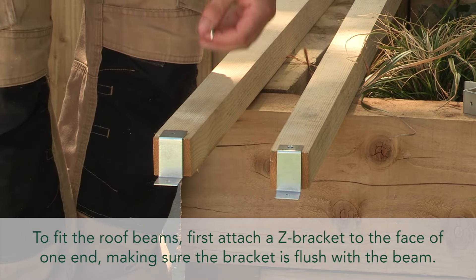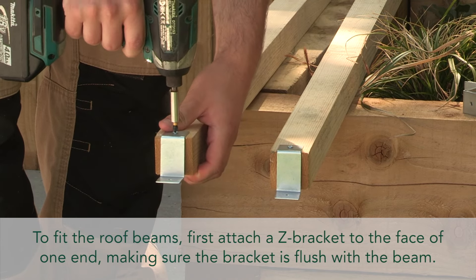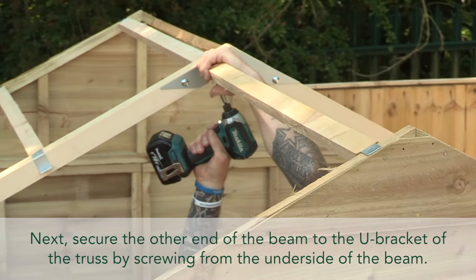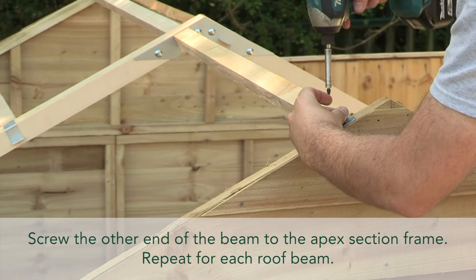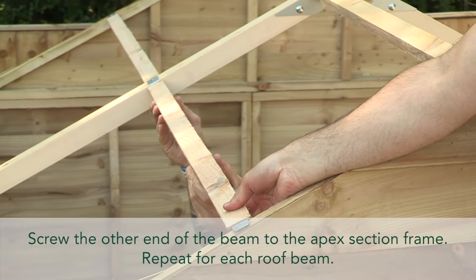To fit the roof beams, first attach a Z bracket to the face of one end, making sure the bracket is flush with the beam. Next, secure the other end of the beam to the U bracket of the truss by screwing from the underside of the beam. Screw the other end of the beam to the apex section frame. Repeat for each roof beam.